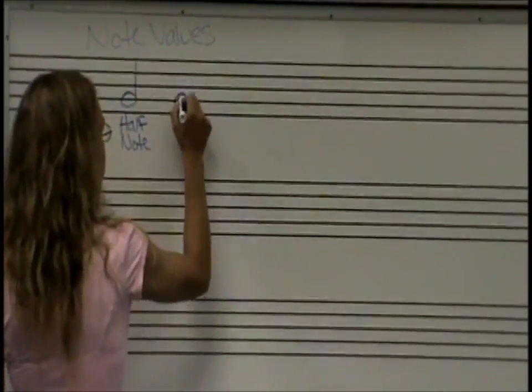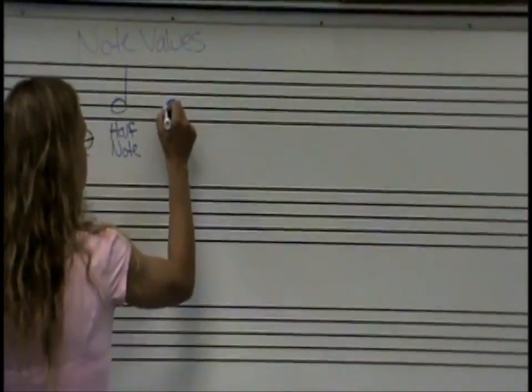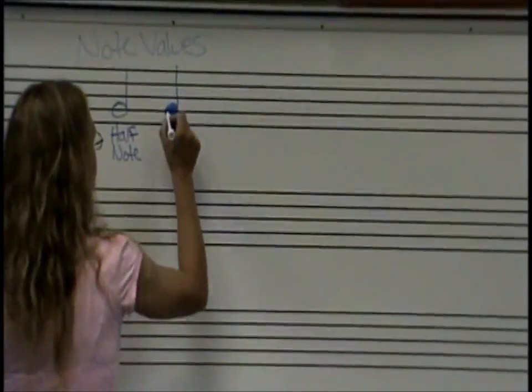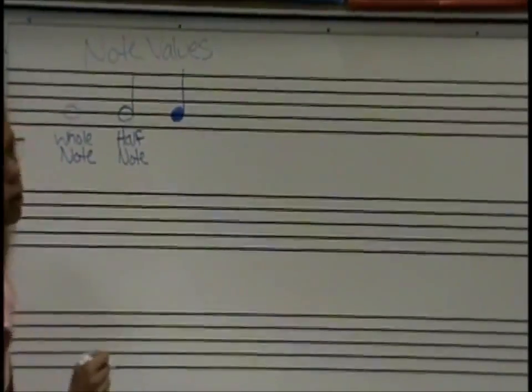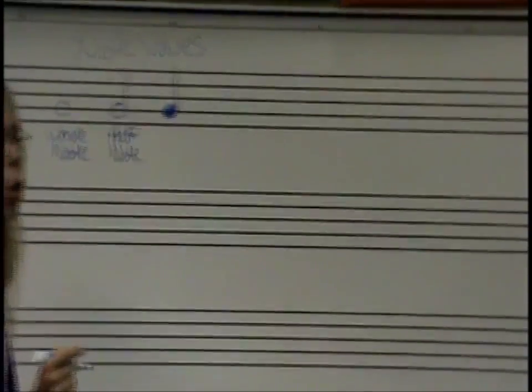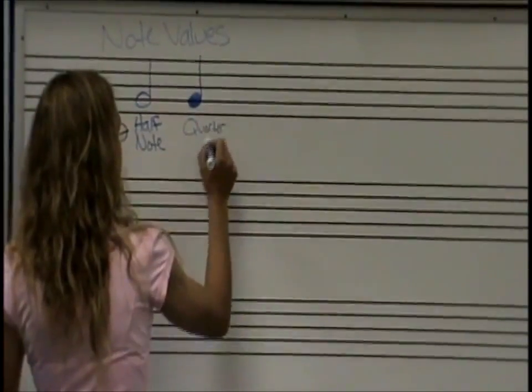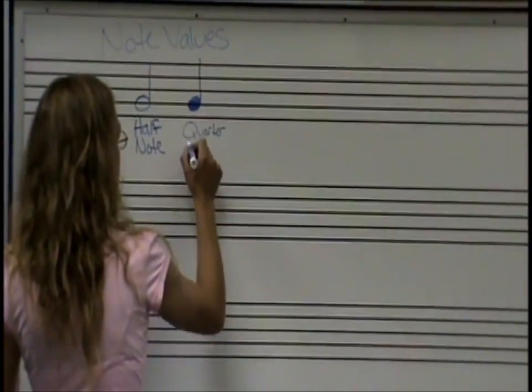Still a G note because it's on that second line — 'Every Good' — but now it's colored in. It's colored in like a gumball. If you go to a gumball machine, you need a quarter to buy the bubblegum. So this is going to be called a quarter note.